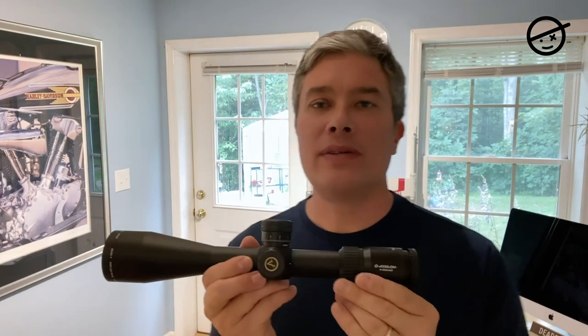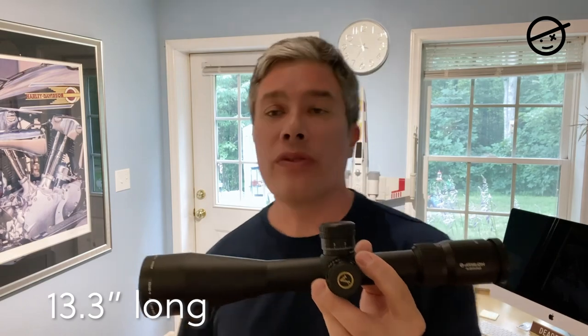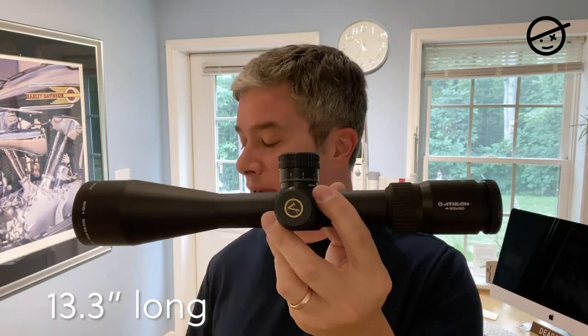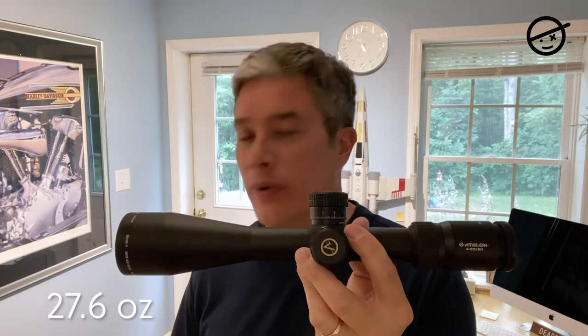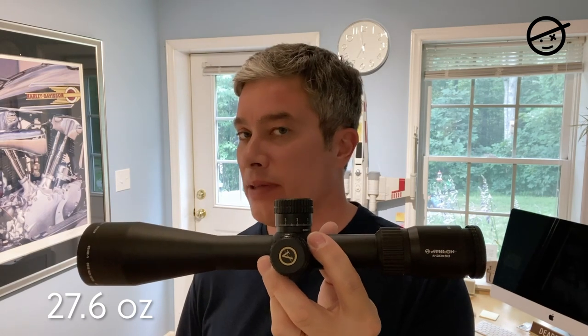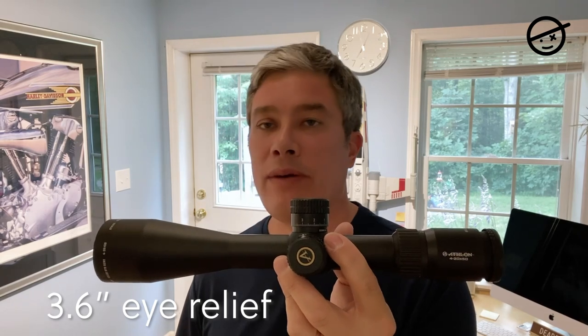It has all the standard features: gas-filled, shockproof, waterproof, dustproof, etched glass reticle, and coated lenses. It's 13.3 inches long, which is a little shorter than my other scopes. It weighs 27.6 ounces, so I believe it's a little lighter than my other scopes, and it has 3.6 inch eye relief.